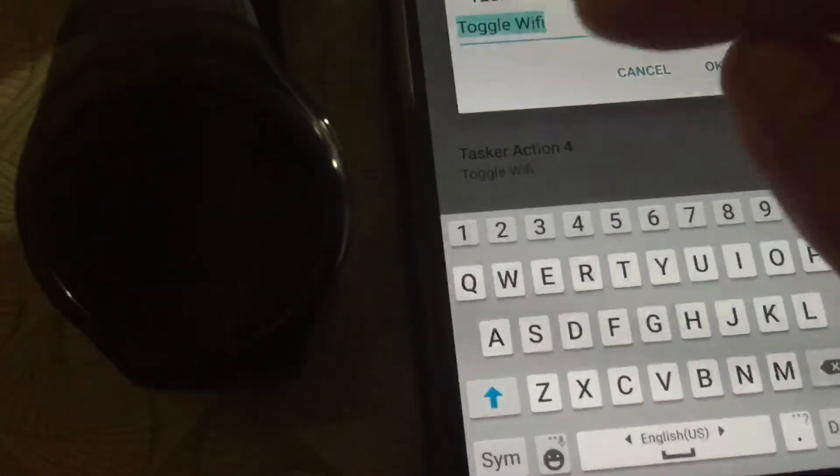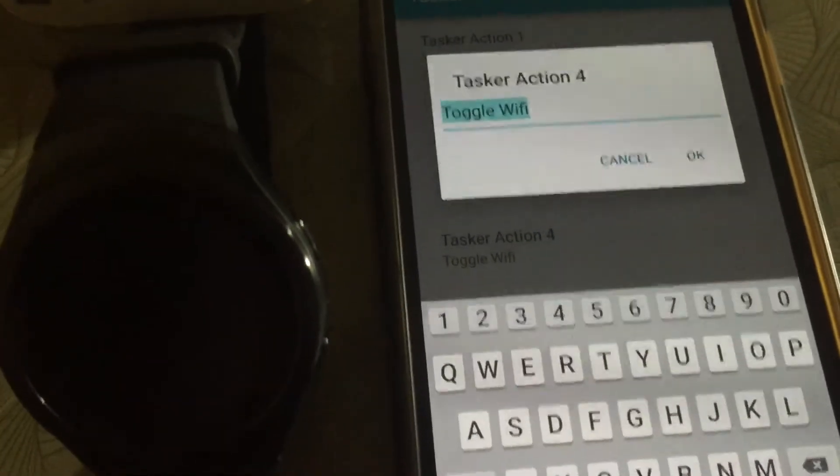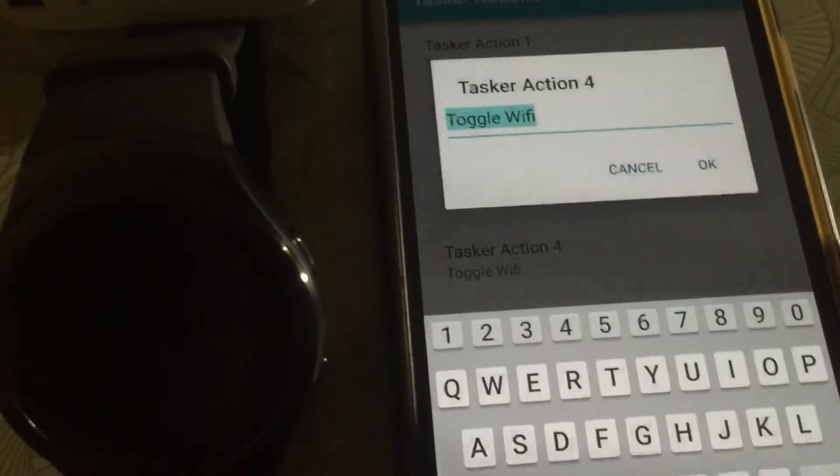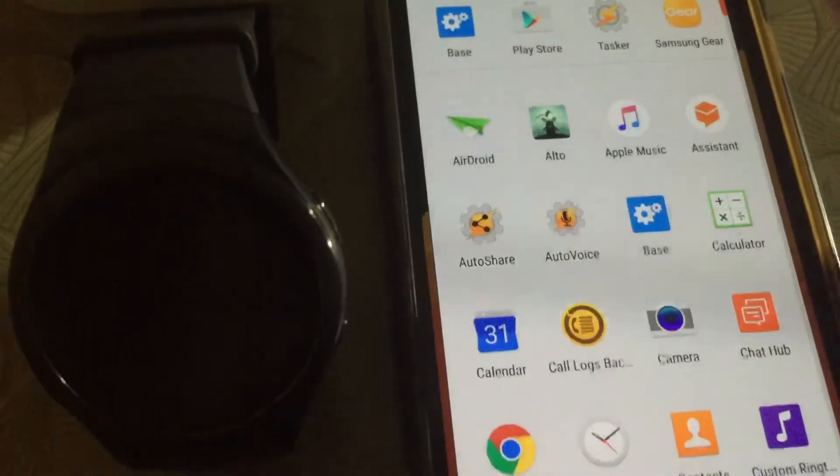Tap on the empty slot and you have to name the action the exact same name as the one in Tasker. So I'll type 'Toggle Wi-Fi' — that's all you have to do.